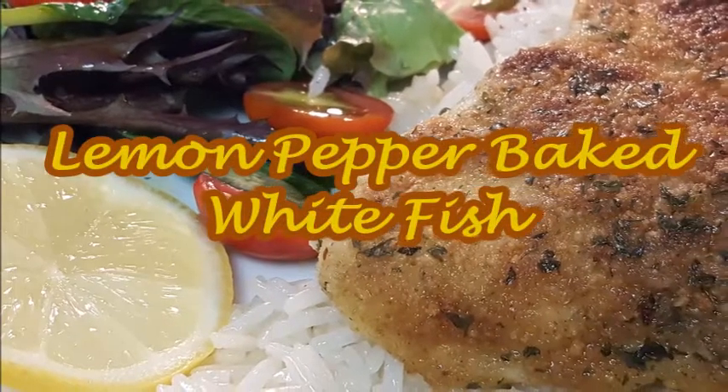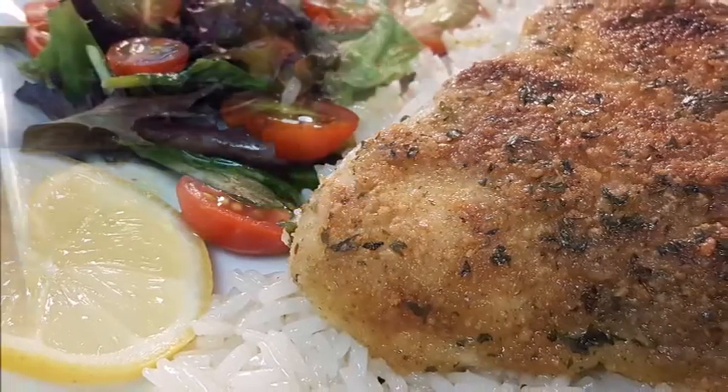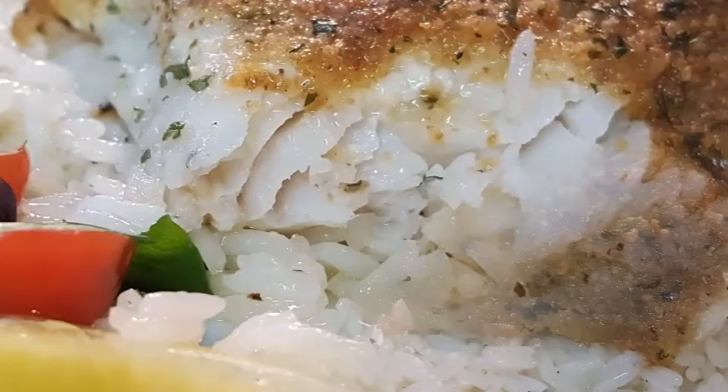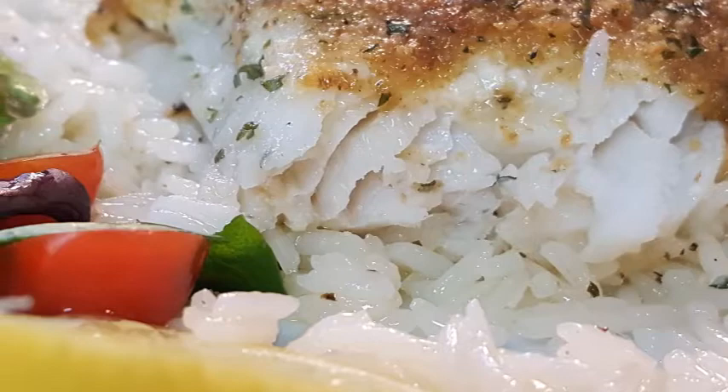Hey y'all, thanks so much for stopping by. Tonight I've got a delicious baked white fish recipe for you. How many times have you ordered the baked white fish from your favorite cafeteria — Luby's, Wyatt's, or something like that? It comes out with that beautiful brown crust and white flaky center.